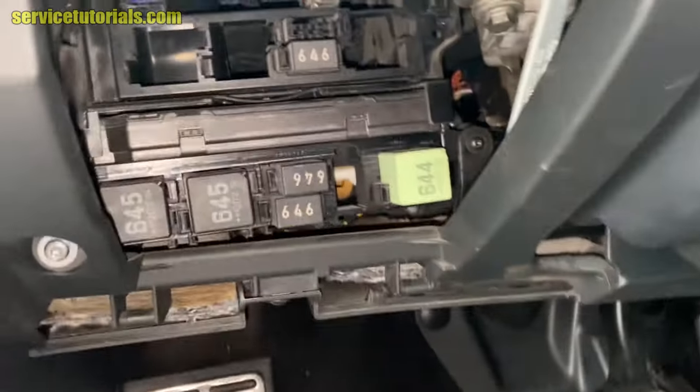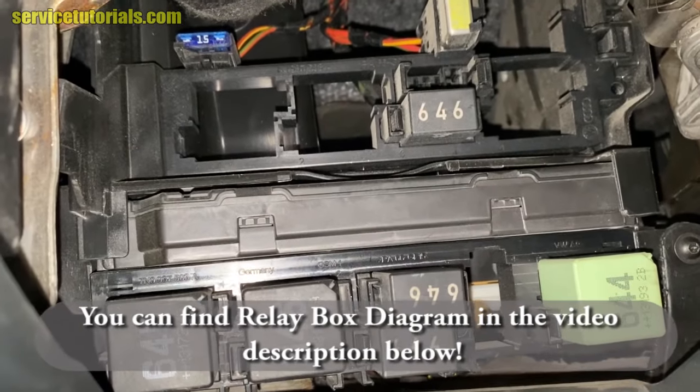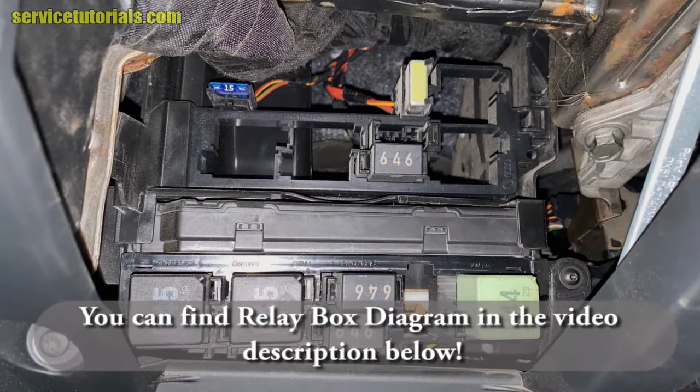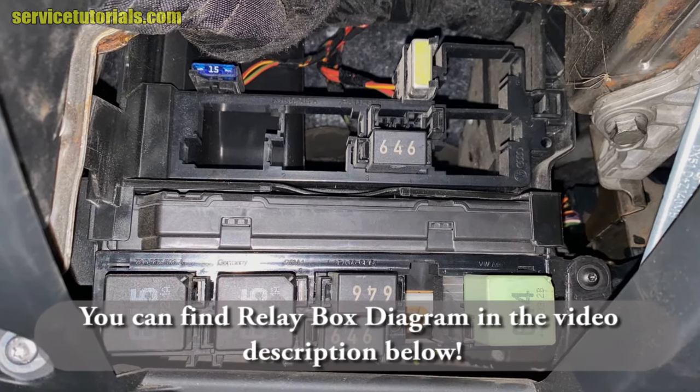And here is the relay panel. You can find the relay box diagram in the video description below.